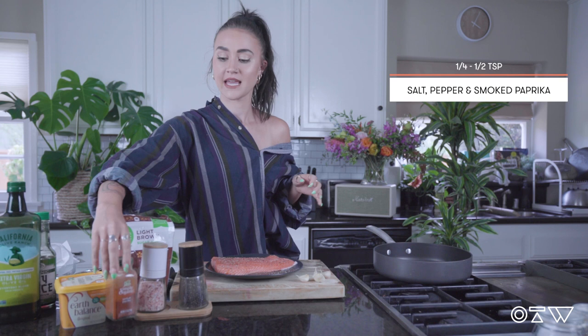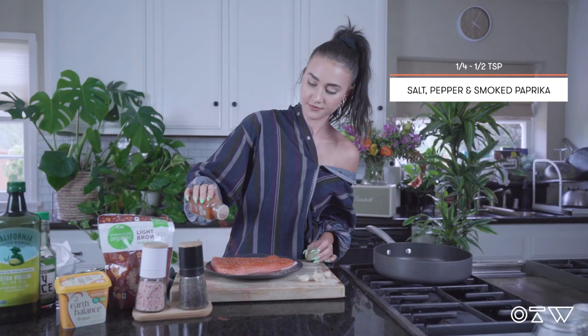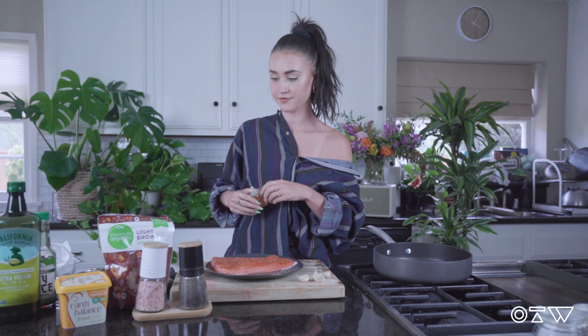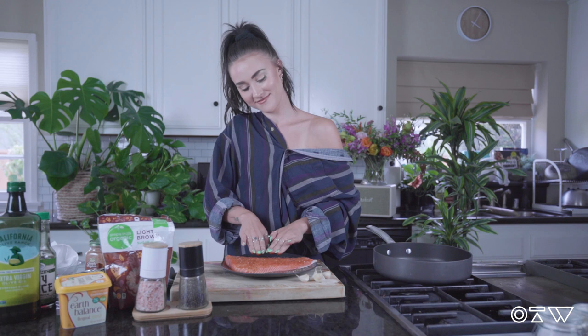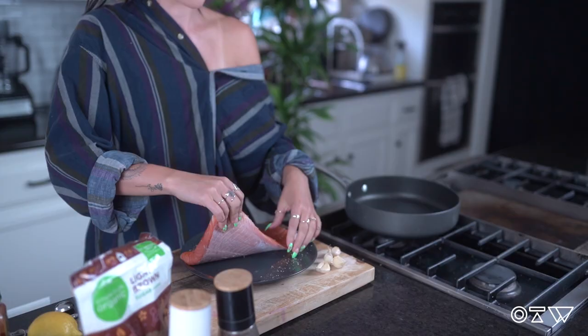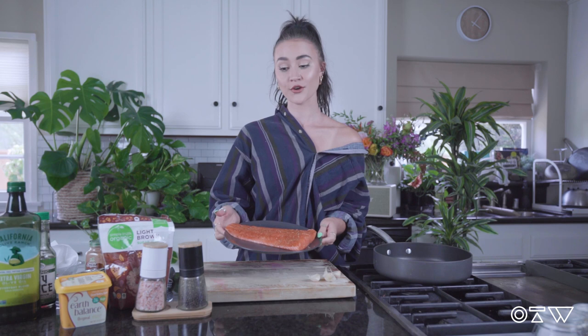This stuff is my favorite. Once you've seasoned your salmon, you just want to massage it a little bit — make sure it's relaxed and ready to go. Then pick up the extra seasoning with the back of your salmon and wash your hands again.